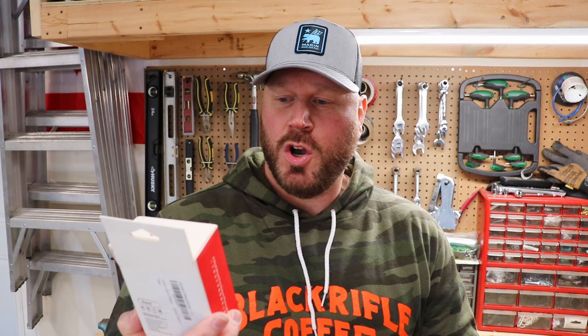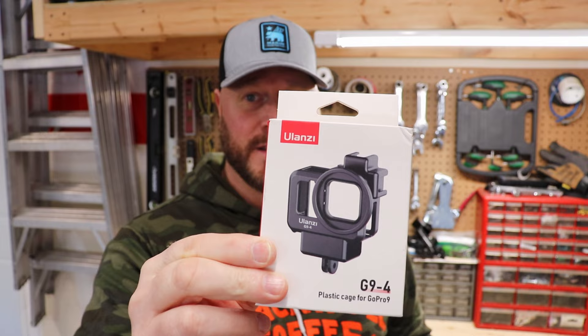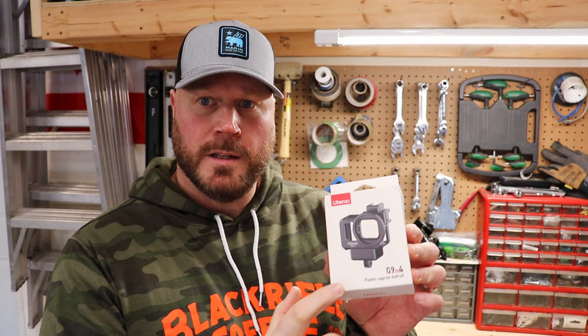Yulzani? Yulzani? It's basically a little plastic holder for my GoPro 9. It'll probably work on a GoPro 10 as well because it's the exact same size. All this does is it allows me to run my microphone in this thing so I can use my external mic for my GoPro.